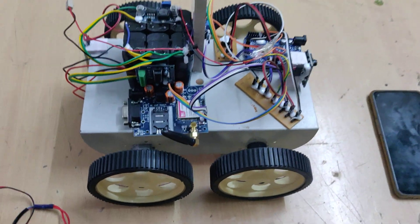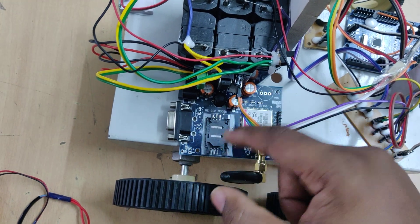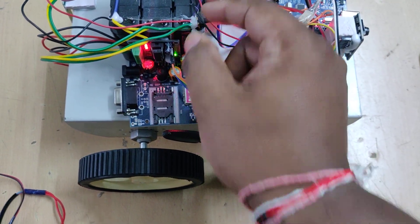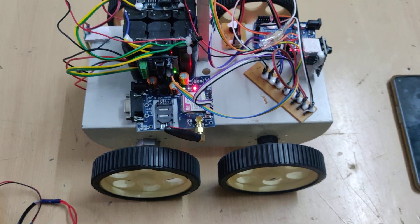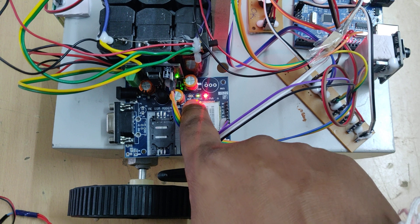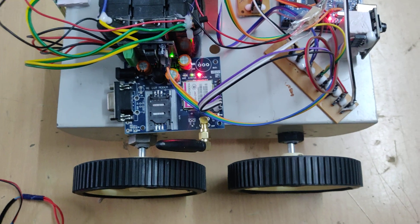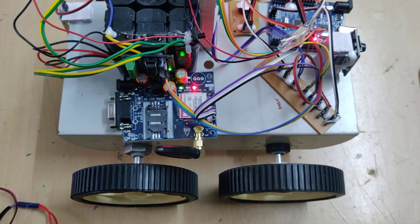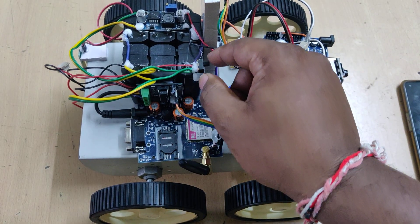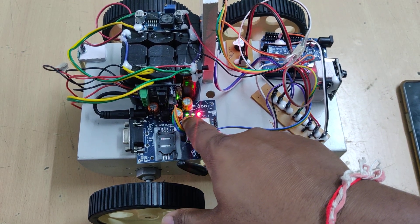Before demonstration, the first step is to insert a valid SIM card - as shown, it should face the correct side and be locked in. Then turn on the power supply and wait till the GSM module gets a signal. The light blinks fast initially; when it blinks slowly, that is the indication it has got the signal. If not, check the SIM card position and reinsert it properly, then power on again and wait till the yellow light blinks slowly.